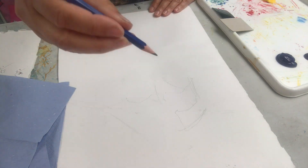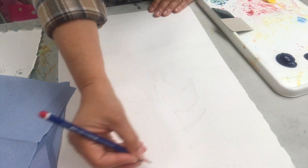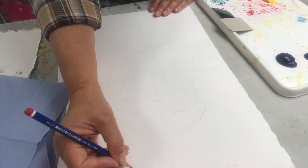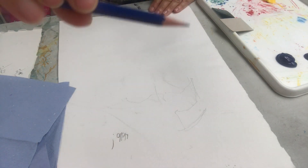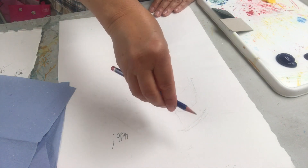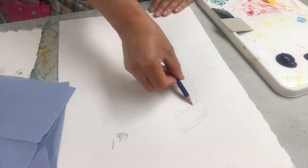I hold my pencil like this. This way is for writing. You don't need to hold it like this until the very end — hold it like this to make your marks fluid. Sometimes I roll the pencil to make the marks full of energy.